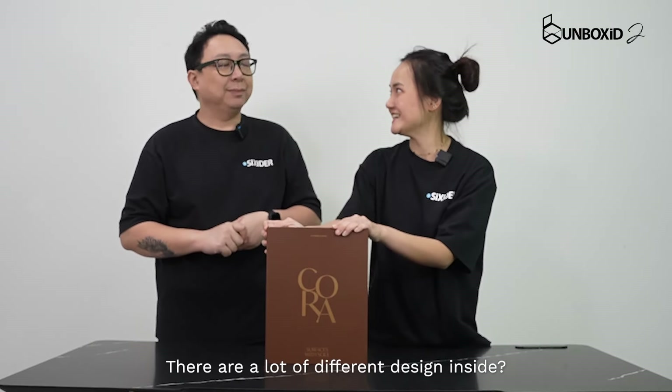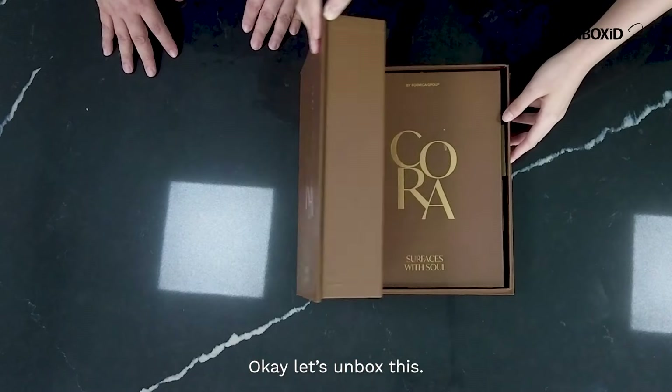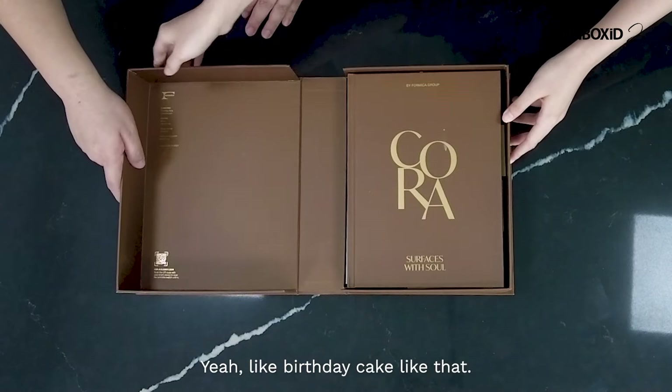Wow, there are a lot of different designs inside. Yeah, you want to unbox together? Okay, let's do it. Alright, let's unbox this. Wow, I love the packaging like that.